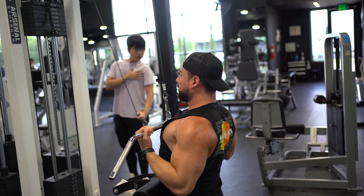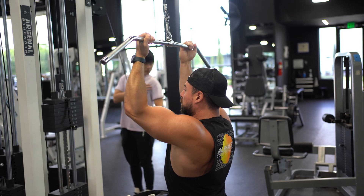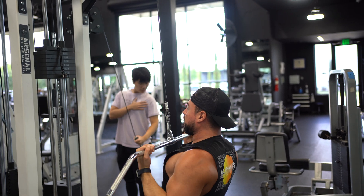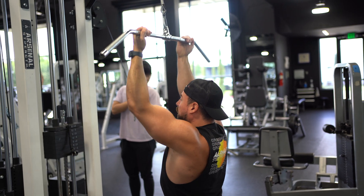Come right back up keeping your elbows nice and close to you, focusing on pulling down with those elbows. Big breath in on the way up, big breath out on the way down.